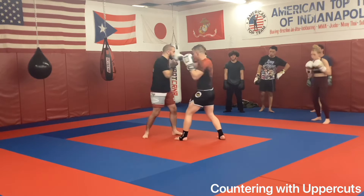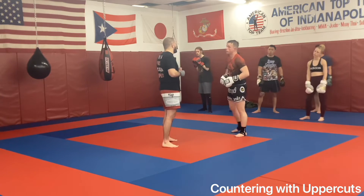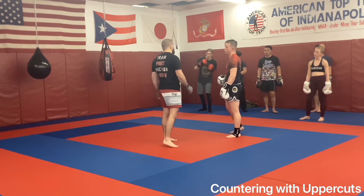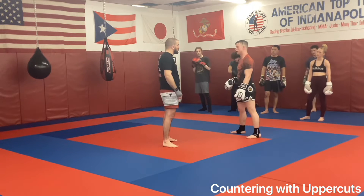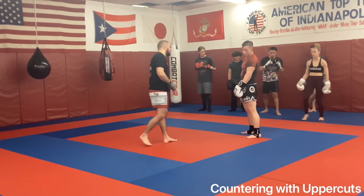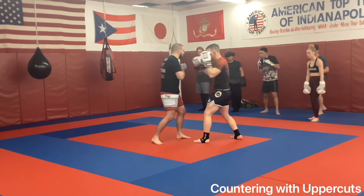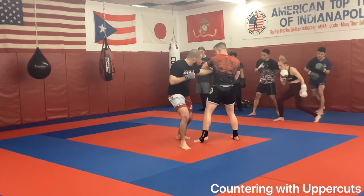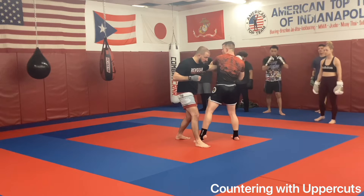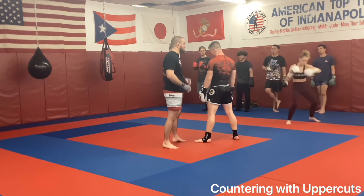So I'm here: slip, slip, bop. If not uppercut, slide to that right hand. I'm stepping over to that side — bop, bop — hitting that switch stance. Because when I'm here, I can step back through and rip that two.